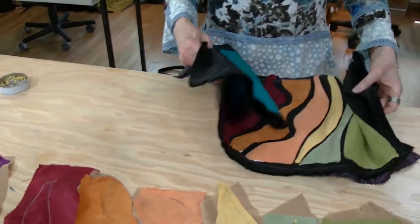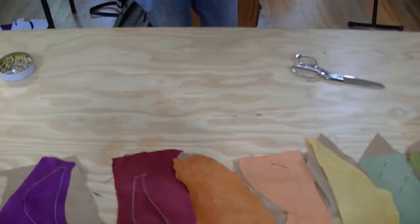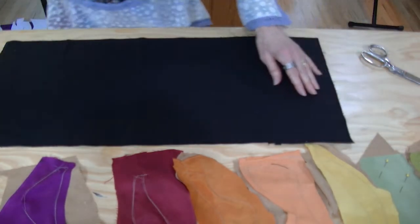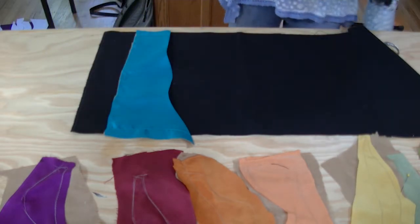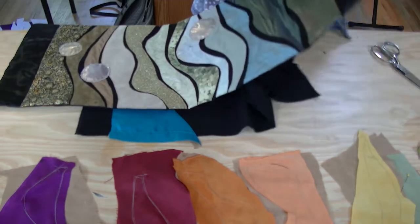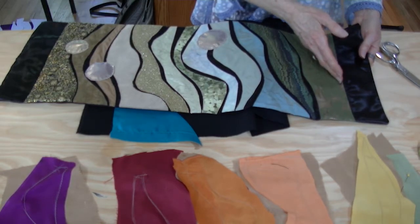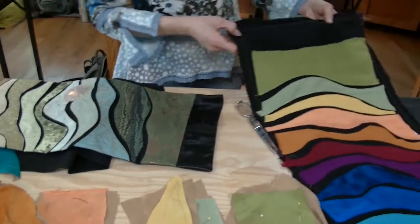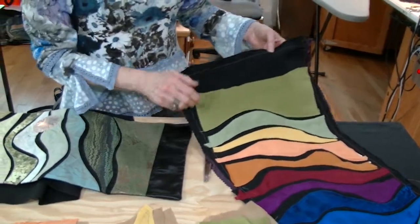Next we're going to take a piece of fabric and pin our designs on it. Here's a piece of background and here are some of the silk pieces I have prepared. On this finished one I discovered quite accidentally that I liked the look of a black border on the edges. So if you're smart, leave some extra black on the background — we'll cover it with the decorative bit, but that gives you the background to support it.